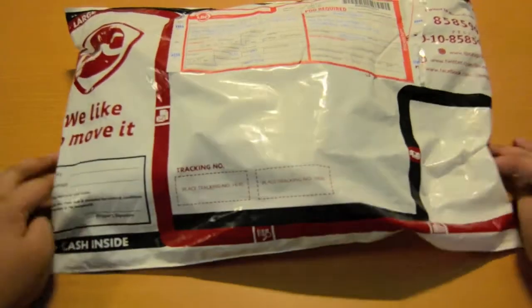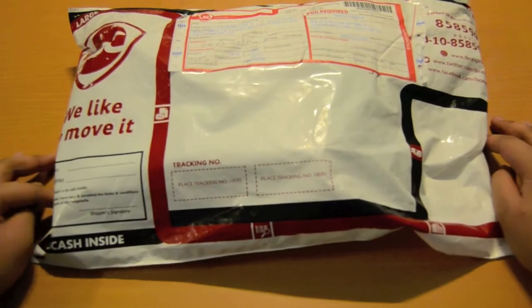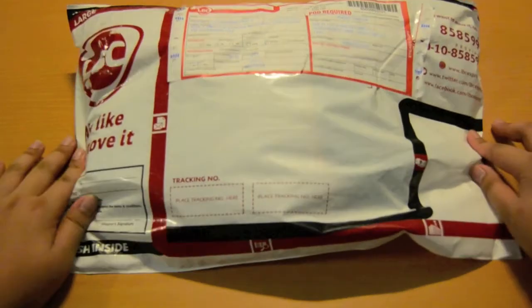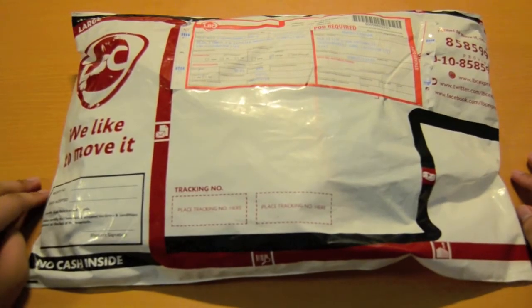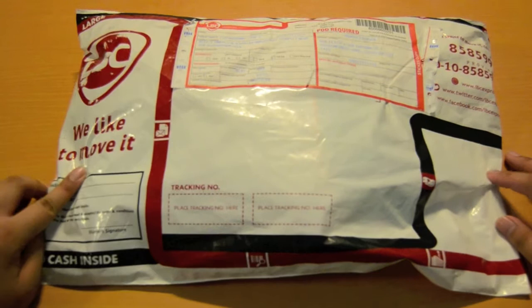Hi guys! I'm here to unbox SHINee's Lucky Star. I actually didn't really pre-order this, so I'm not really expecting any card or any pre-order photo. I was just really, you know, I overspent and I didn't have enough money to pre-order this.